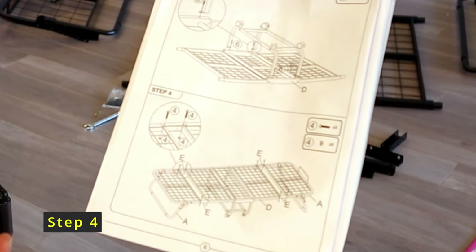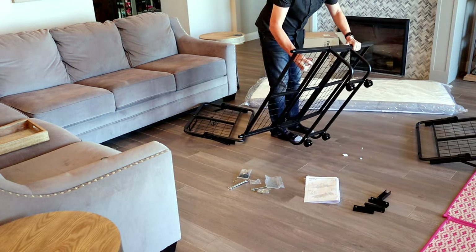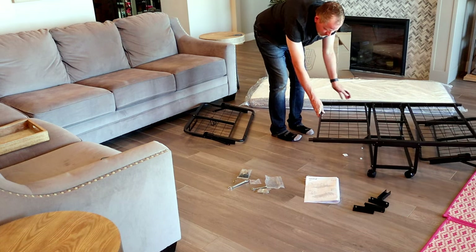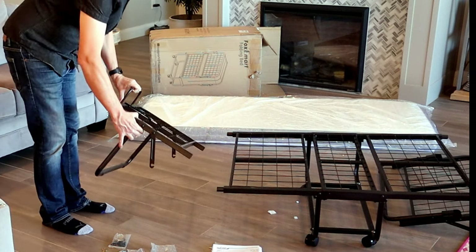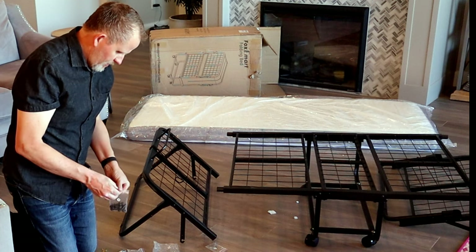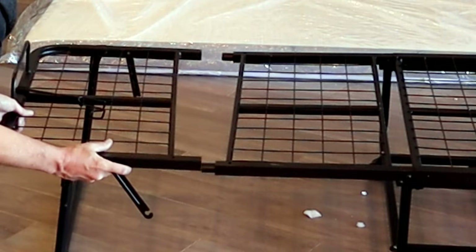Step four: looks like we're turning the bed back over and attaching the two ends with the remaining bolts and some nuts. You can fold down the leg to help support while you're putting this bed together. You're going to use bag four, which is your only remaining bag of parts. Let's dump that out — a bunch of bolts and nuts. We're going to put the ends through here like so, and lock them together.